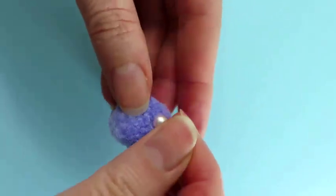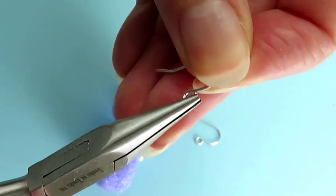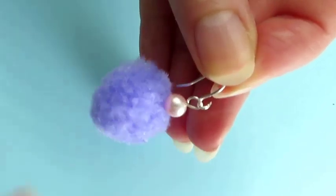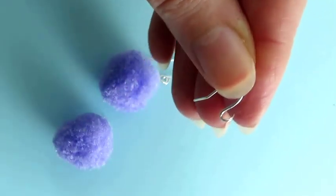Do the same to create a loop on top of the other earring. Open the loop at the bottom of a ready-made ear wire. Insert the decorative dangly component and close the loop again. Attach an ear wire to the other dangly component.